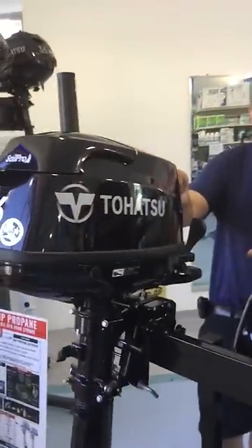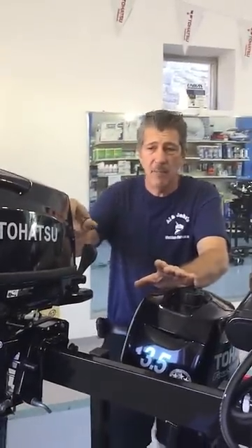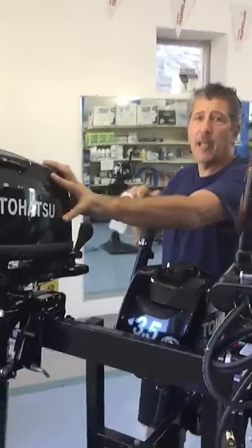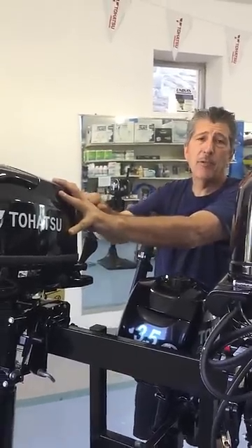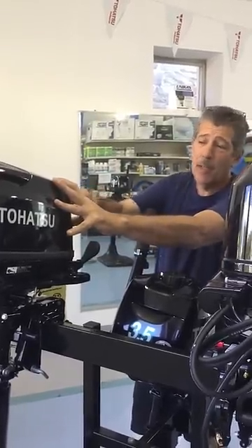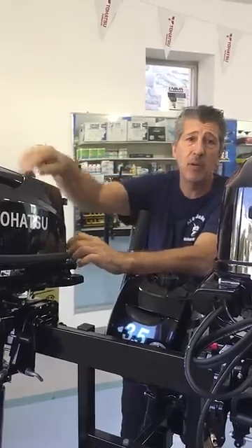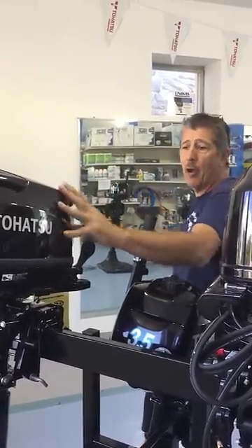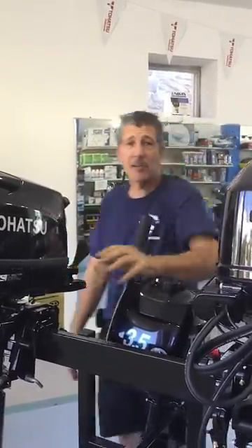What you want to do before you go to start the motor — and I always recommend this to every customer — grab the ripcord and pull the motor gently first to make sure you did not leave it in forward gear, which will lock this ripcord. Pulling on it excessively hard by accident can break the unit inside. So give it one light pull, and then pull it to start. And you're all set to go.